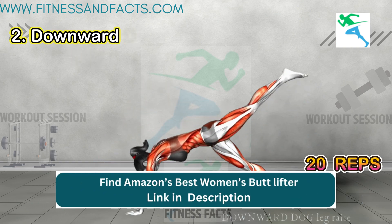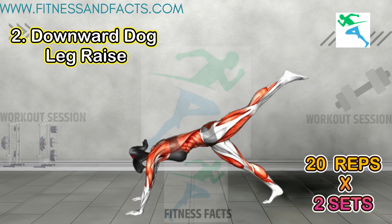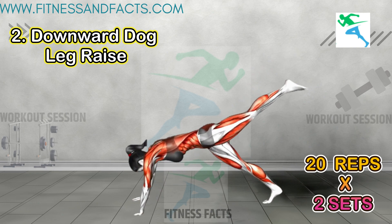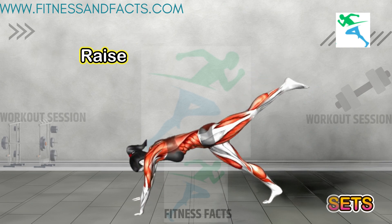Downward dog leg raise: from the downward dog position, lift one leg towards the ceiling while keeping hips square. This exercise targets the glutes and hamstrings, promoting slimming and toning.